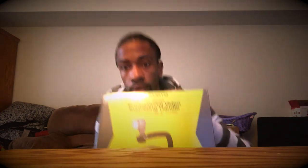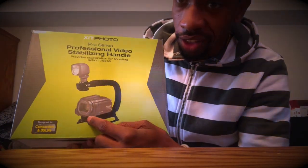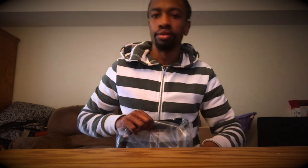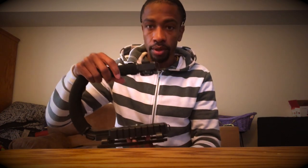I got this on Amazon — it's a stabilization handle for my camcorder. The picture on the box shows exactly how the setup is gonna look with the camcorder — it's gonna be crazy. It's designed for camcorders and DSLRs. I thought I was gonna have to assemble it all, but it comes pre-assembled — easy and simple. Oh my gosh, I love it!